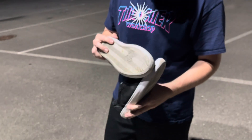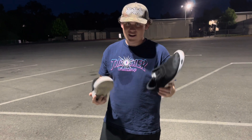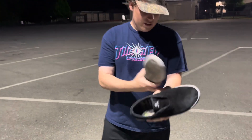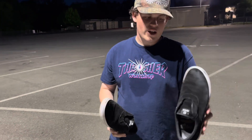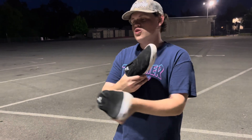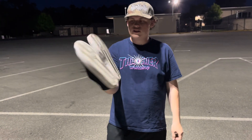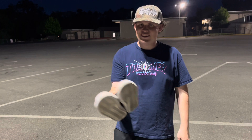This foxing tape kind of wore out pretty fast. This is about a couple weeks of skating this. And it skated really well the times I did skate it. The flick is super nice. It's a really grippy shoe.